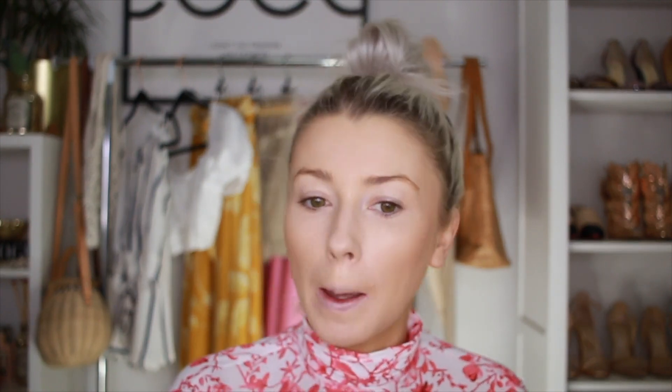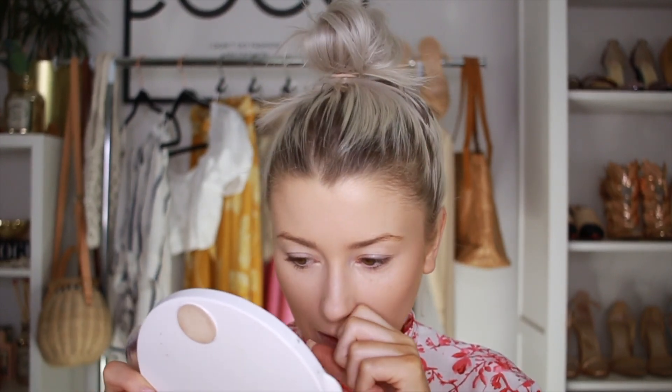Why am I so weird? Why is it so itchy here? Why is my face so itchy? I'm gonna freak out — what is on my face? There's a tiny little hair on my face. Where are you, you little bitch?